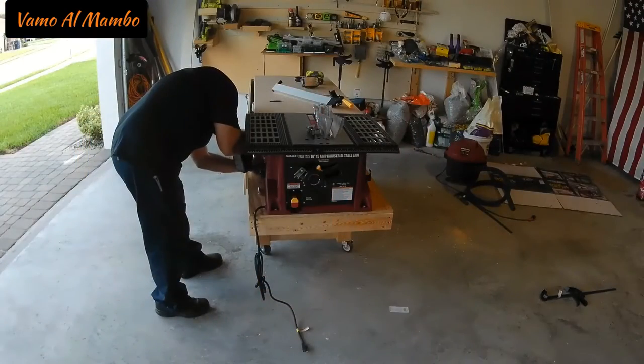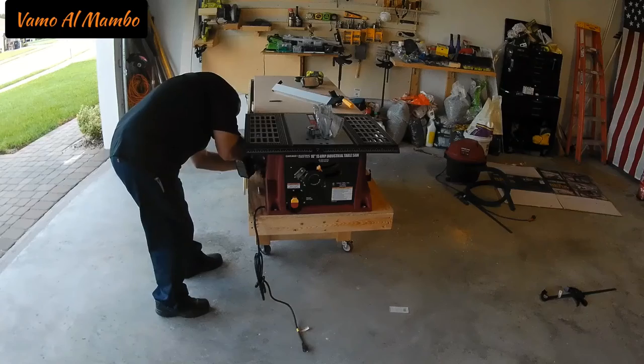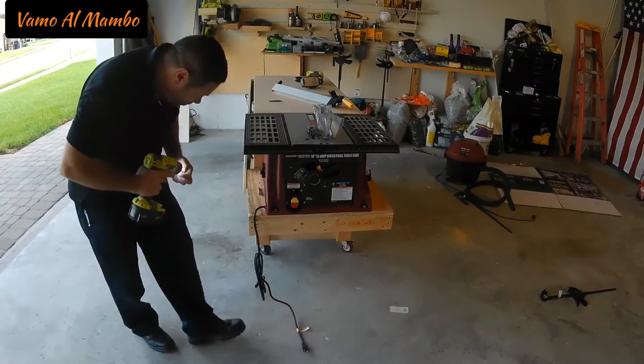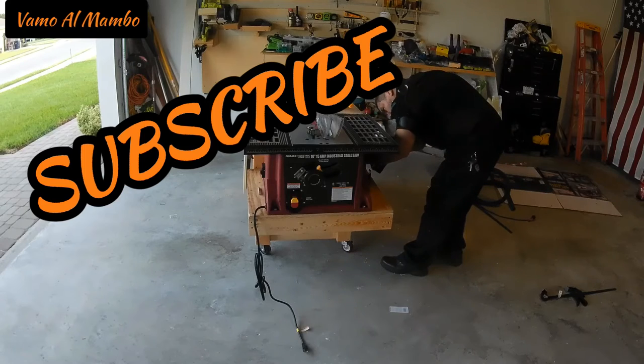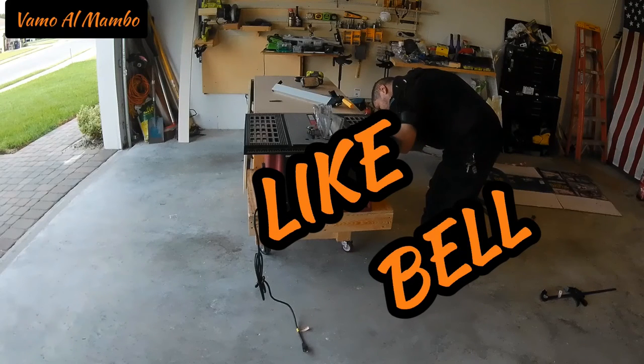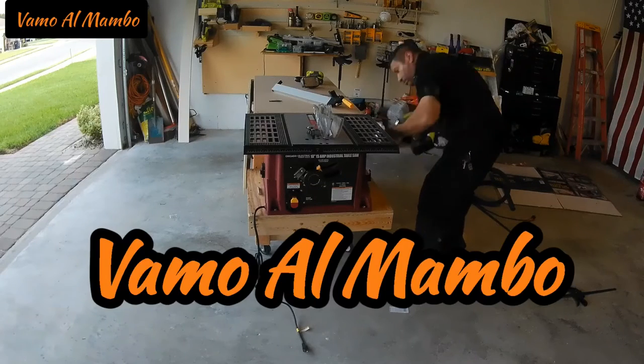Securing the table saw to my board — and my table saw is ready for business! All right amigos, thank you for watching the video. Don't forget to subscribe, hit that like button, and also hit that bell so you will be notified. Until next time — Vamos al Mambo!